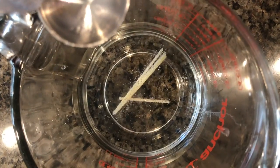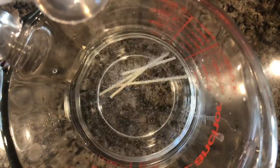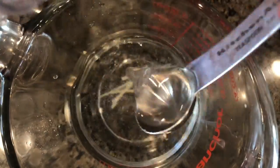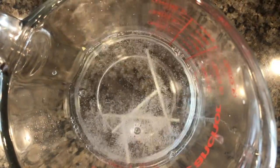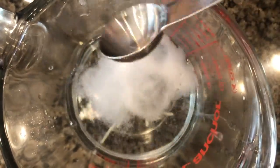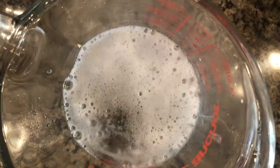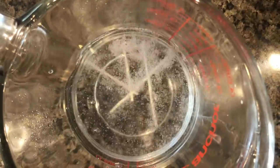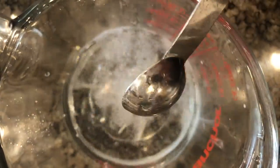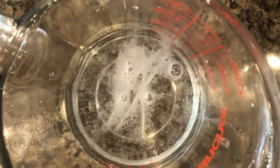And now we get to see what happens. When you pour the vinegar into the baking soda, it starts to make bubbles. The bubbles cause the noodles to start swimming and they go to the top of the water. They were at the bottom and now they're at the top. You can keep adding more vinegar to make more bubbles.